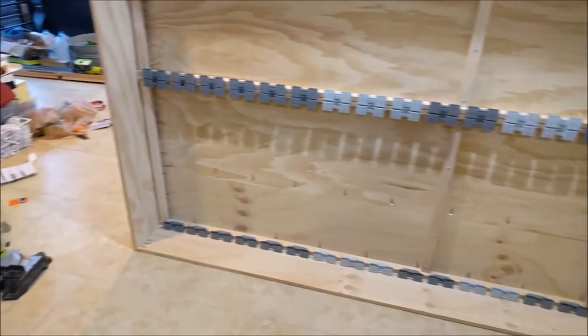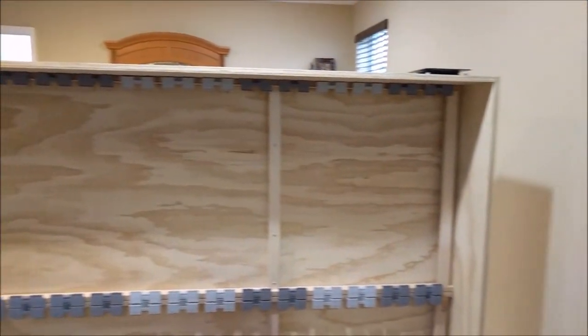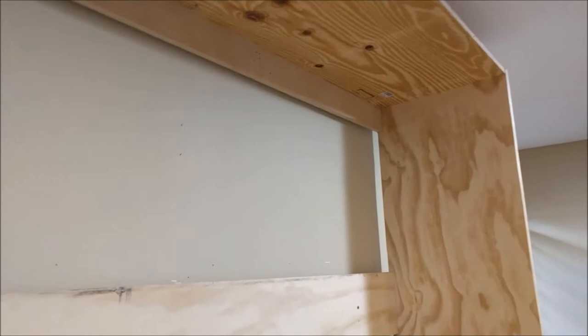All you got to do is frame up those four sides, and while it's laying flat on the ground, put the plywood on the inside using pocket holes all along the edges. The frame is no different — you're just going to put your pocket holes on those two corners, stand that bad boy up, and then screw it right to the wall.